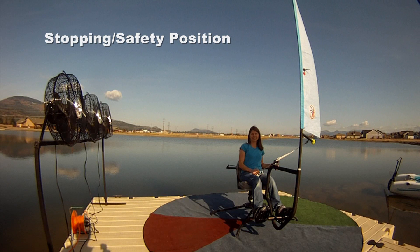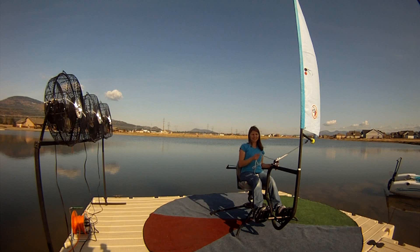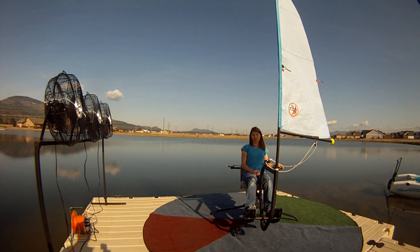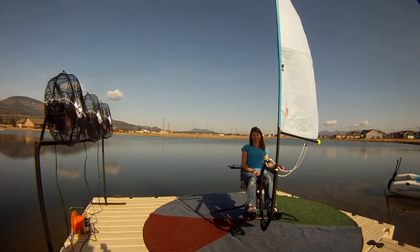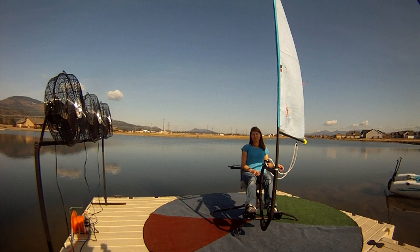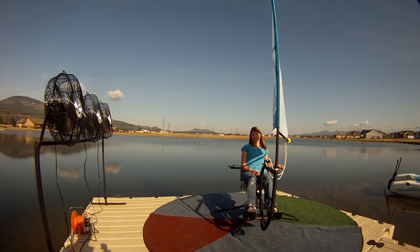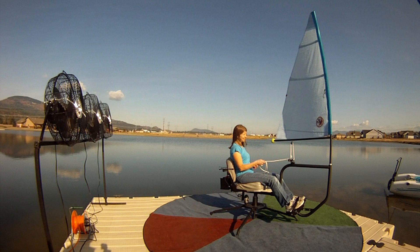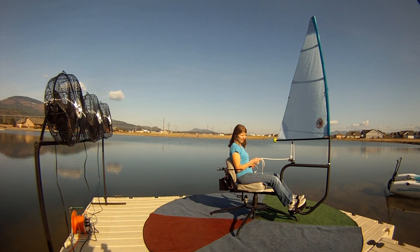Now she's sideways to the wind. To stop the boat, you let your sail out — that's actually a better way to stop because you won't get stuck in irons. Some boats have a hard time pulling out of the no-go zone, so turning sideways and letting the sail flutter is preferable. Then all she has to do to take off again is pull her sail in, and off she goes.